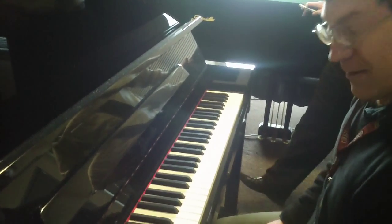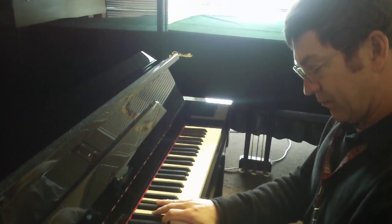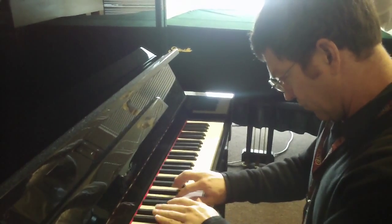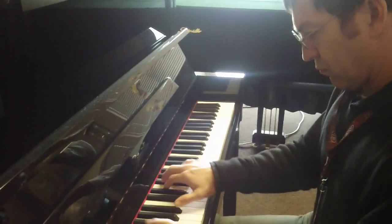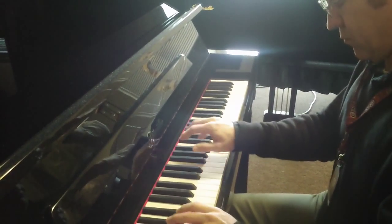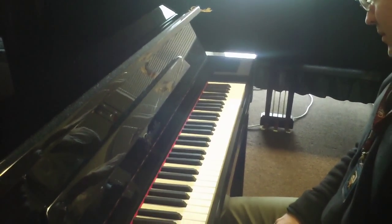Believe it or not, this piano — all I did was tune it. Really? I didn't do anything to the action or the voicing. It's how it came out of the box. It plays pretty nice.